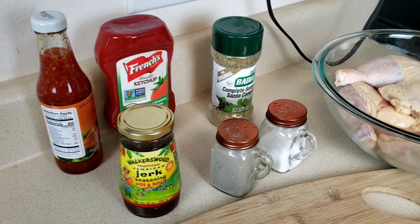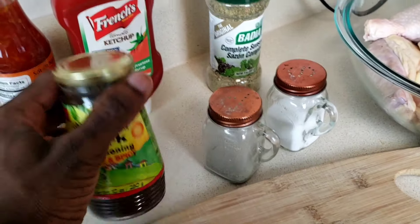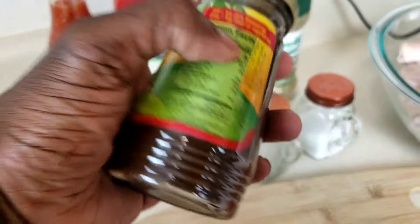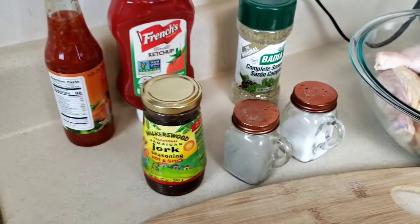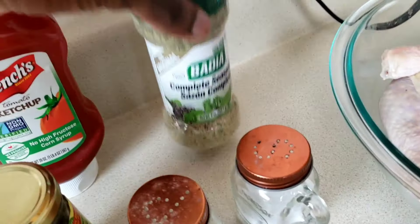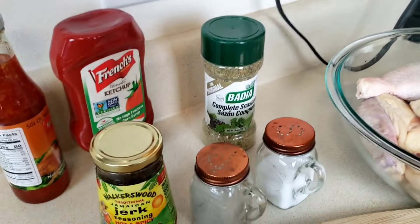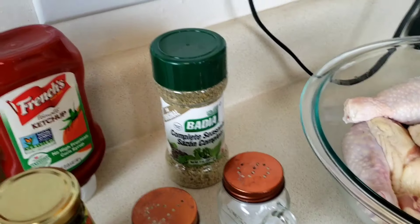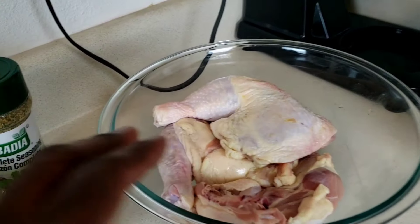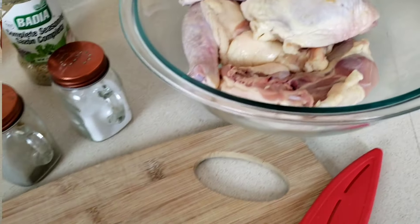When you talk about Jamaican jerk chicken, people think it's the most complicated thing in the world — it's not. All you need is this right here. You can pick this up at Publix. It has your hot peppers, scallion, ground pepper, and salt — it's got everything you need in there. You also need black pepper, salt, complete seasoning — or Jamaican chicken seasoning, that's always better — some ketchup, and some soy sauce.